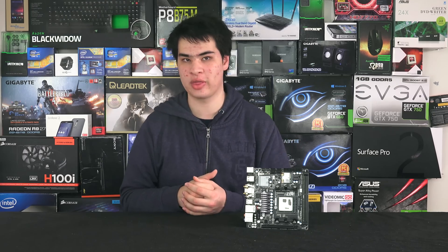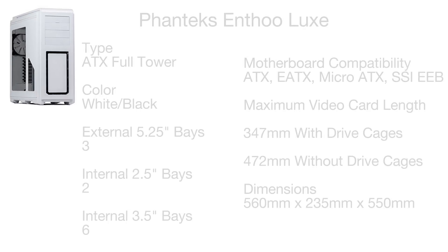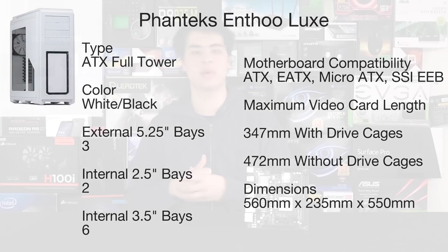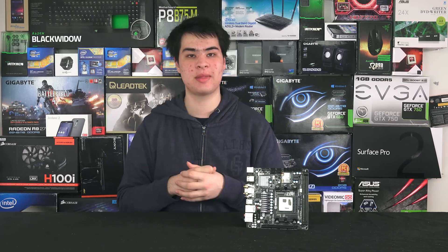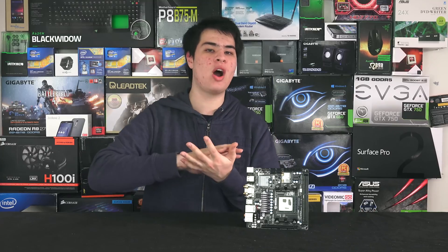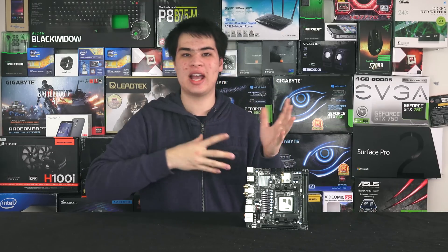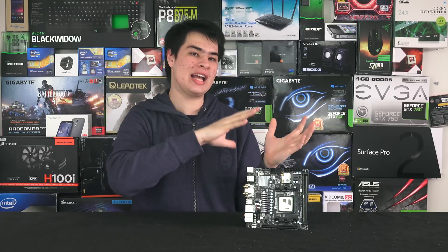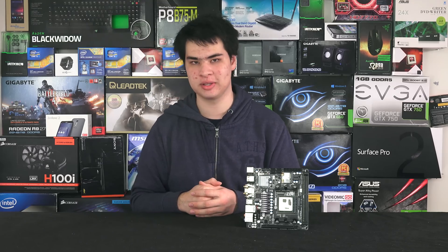For the case, we went with the Phanteks Enthoo Luxe. It comes with some cool aesthetics and awesome-looking LEDs, and with some extra ones from eBay this would be an excellent looking case. It features a well-designed cable management system, and because it's white, it's a fairly neutral colour that lets the red and black components stand out beautifully.